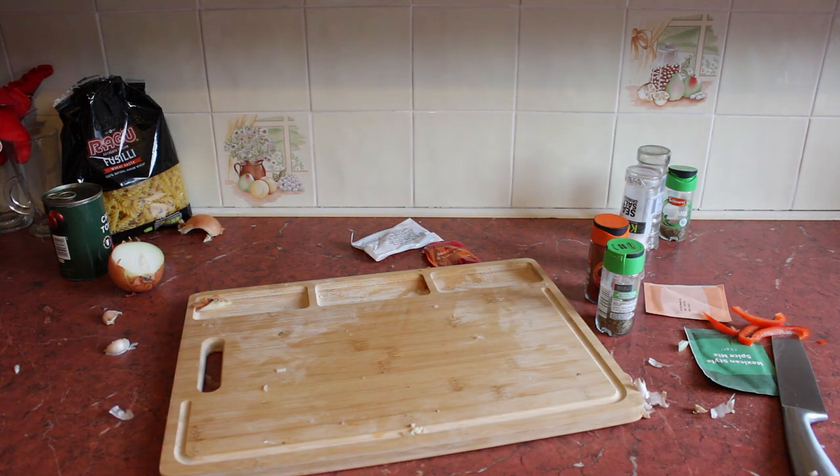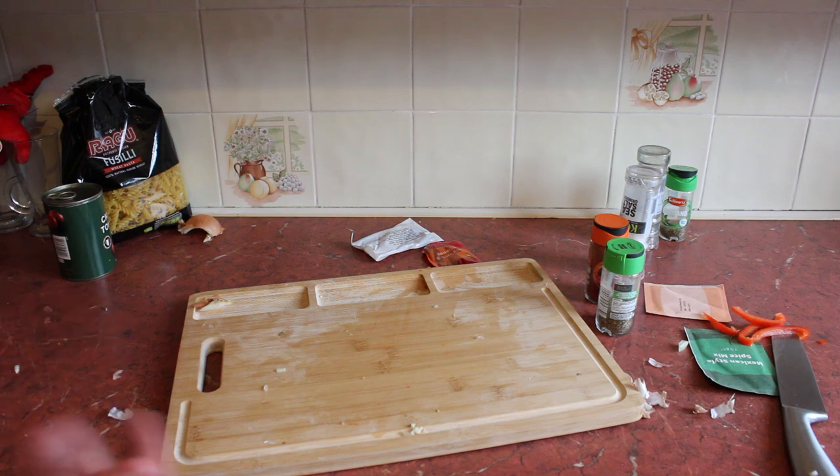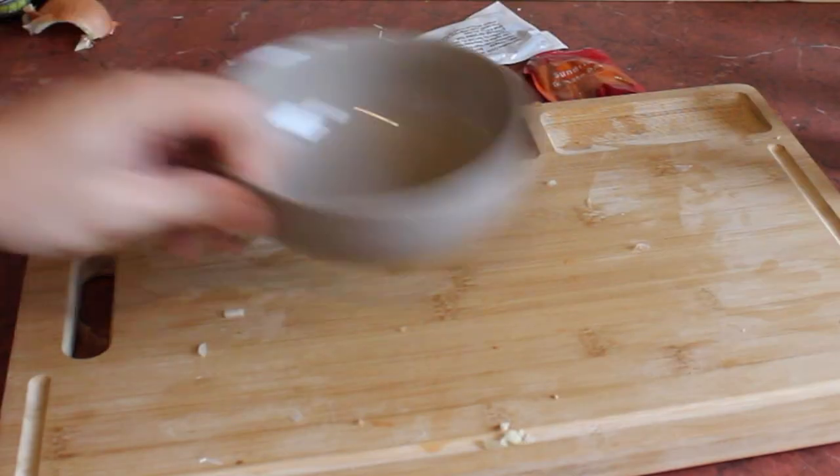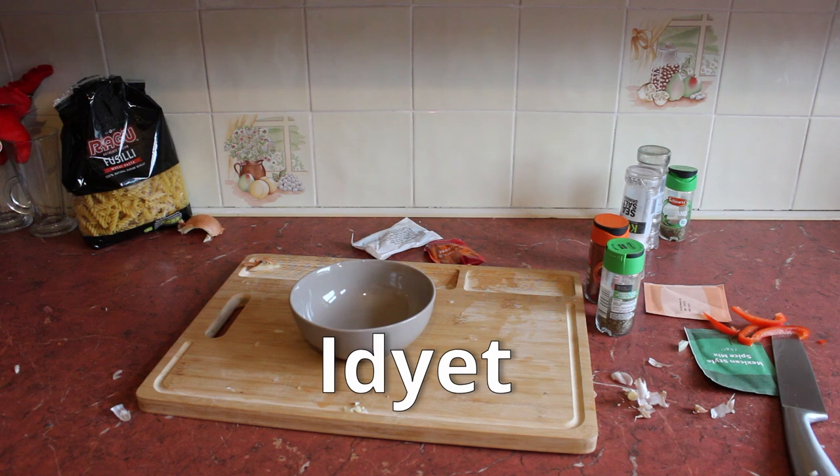So we've got the main ingredients now sizzling away. What we're going to do is create the sauce, the topping for the pasta, and we can pull that in at the end — everyone's happy. So what I'm going to use for that is a bowl.